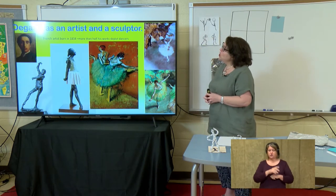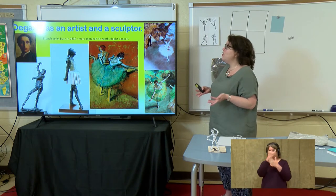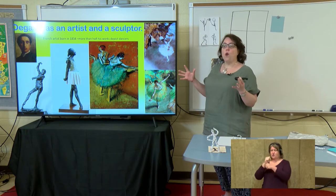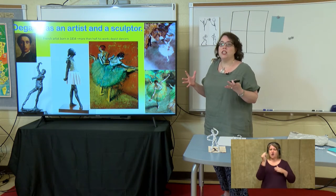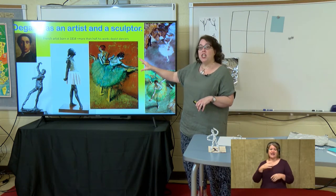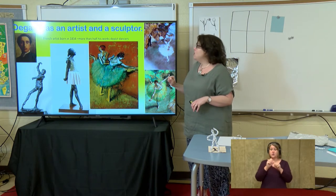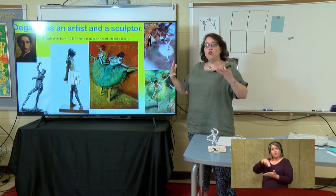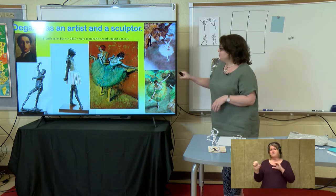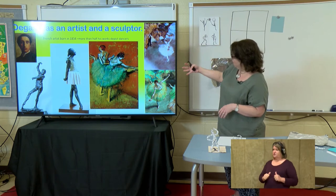We're going to look at a very famous French artist today. His name is Edgar Degas. He created lots of different artworks that showed people in motion. He liked to paint and draw ballerinas, but he also made sculptures of ballerinas and showed the movement. So today we're going to create this movement of the figure in a sculpture. Don't you like these different ballerinas? You can almost see the movement in their forms.